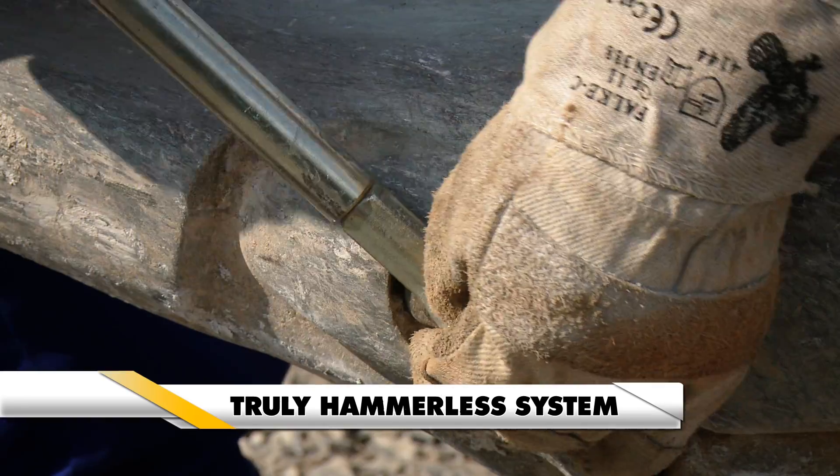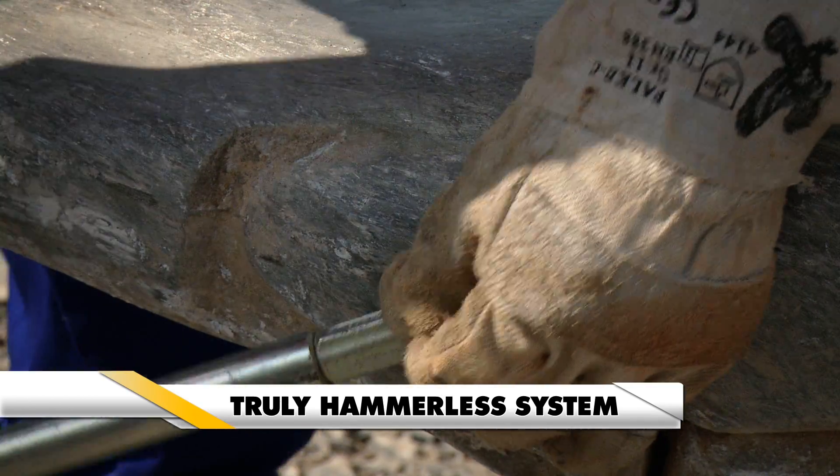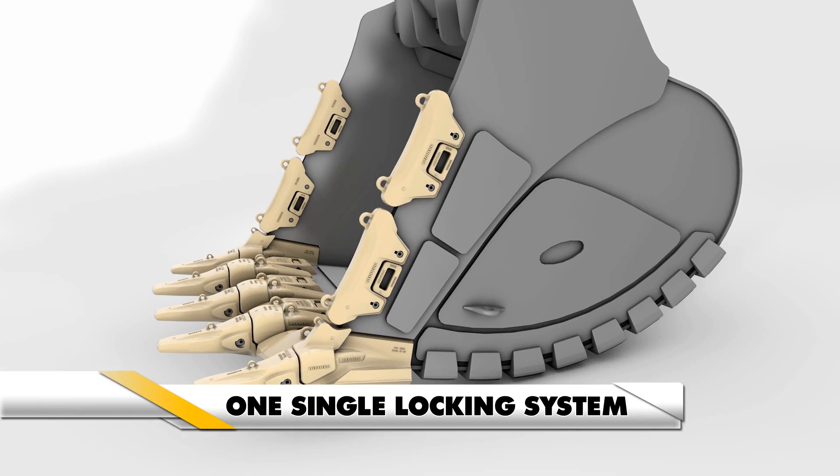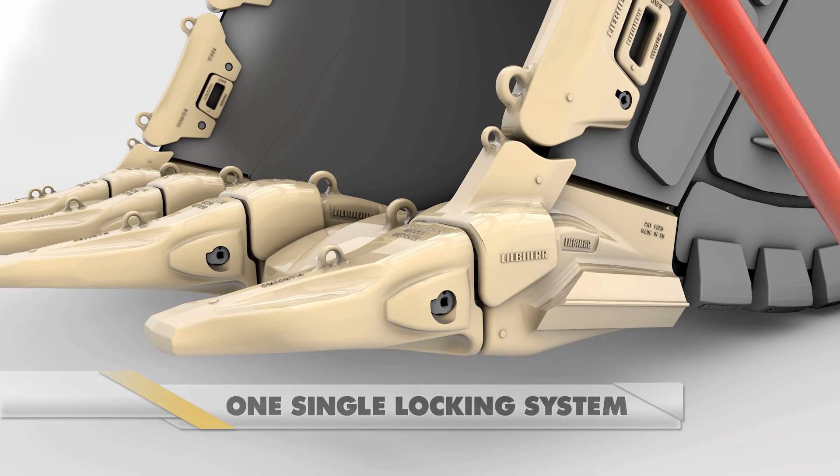With its unique hammerless locking system, the replacement of the teeth and the wing shrouds is simple. The securing pin, the tooth and the adapter are quickly locked by a 90-degree tool maneuver.